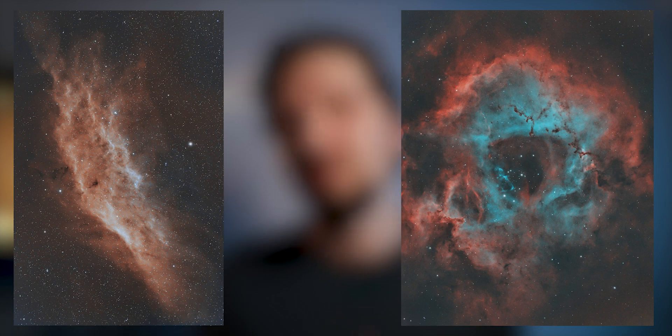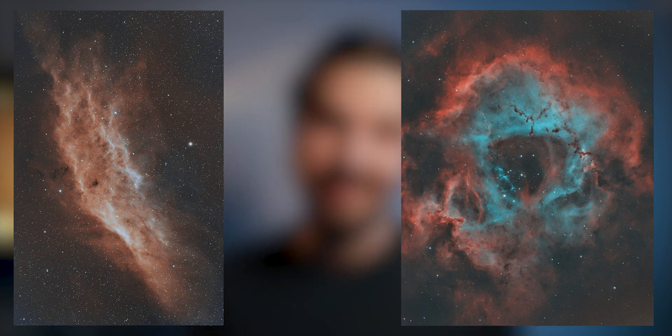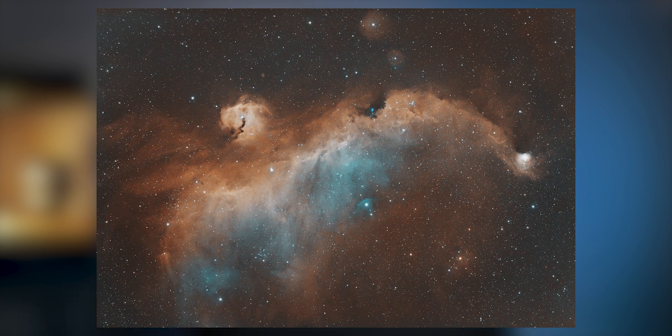Let me show you final images captured with the L-Extreme to demonstrate that this filter works fantastically even with a cheap astro-modified DSLR. Here is the California Nebula, here is the Rosette Nebula, and one of my recent projects, the Seagull Nebula — all captured using the L-Extreme filter. I think the results are fantastic and I would highly recommend this filter even if you have a cheap DSLR.